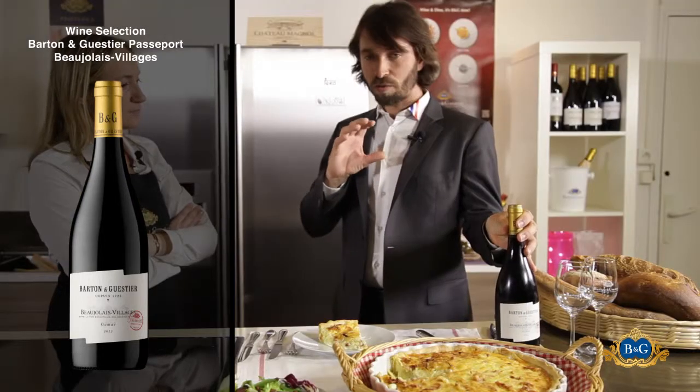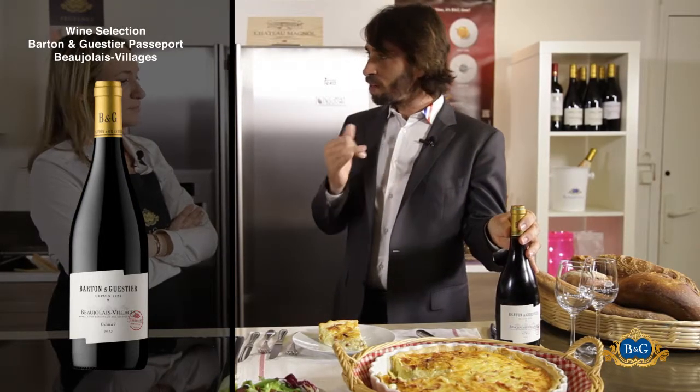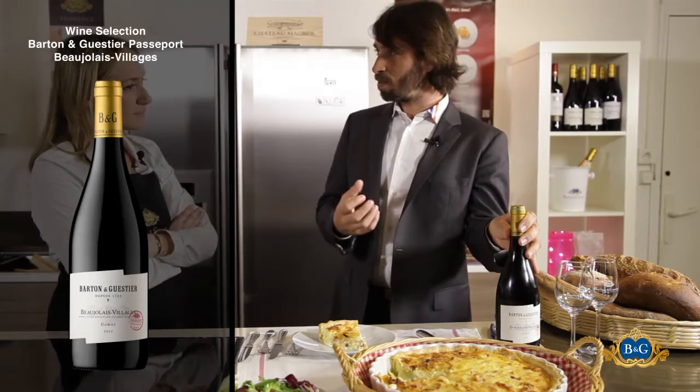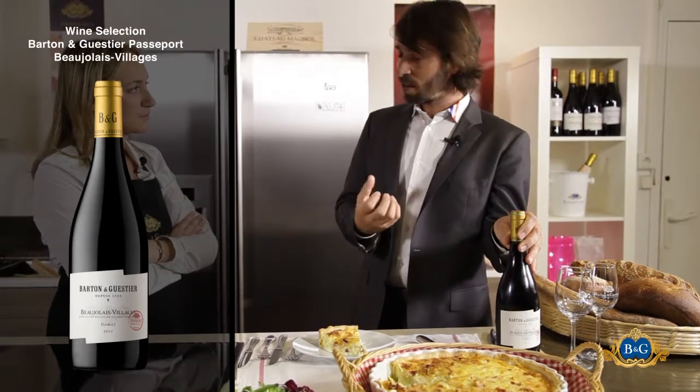That will be a wine that is very round. You don't have any tannins. And what is important with this tart is that you don't have any tannins, because the tannins will be harsh. With cheeses, it's sometimes very difficult to pair them.